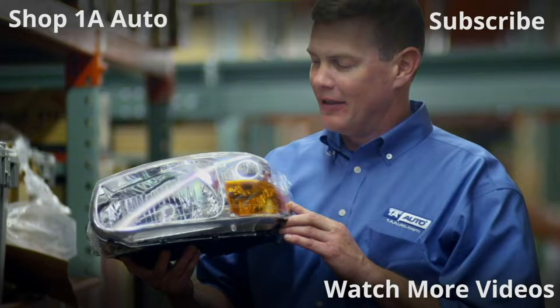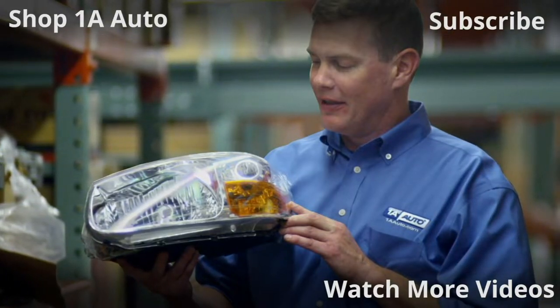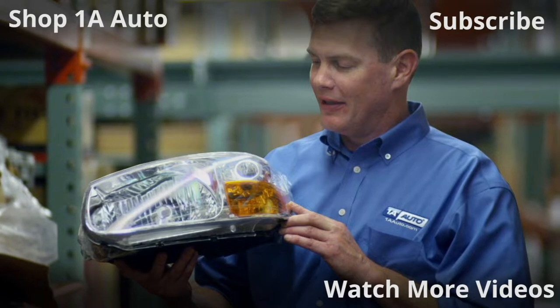Visit 1AAuto.com, your place for DIY auto repairs, for great parts, great service, and more content.